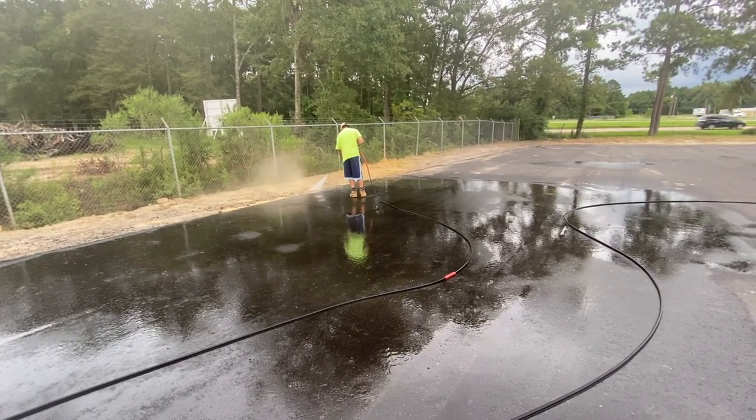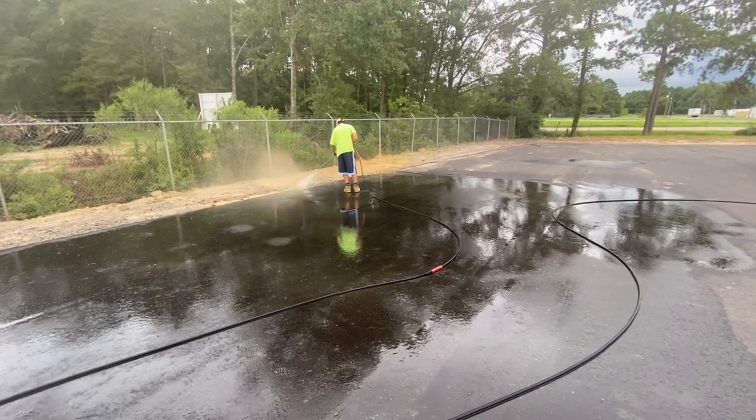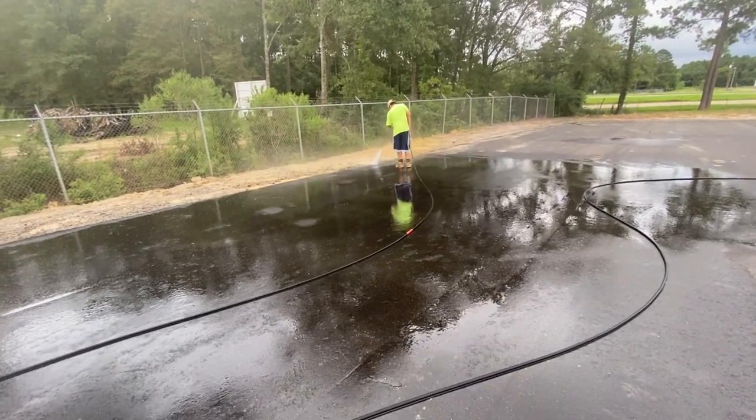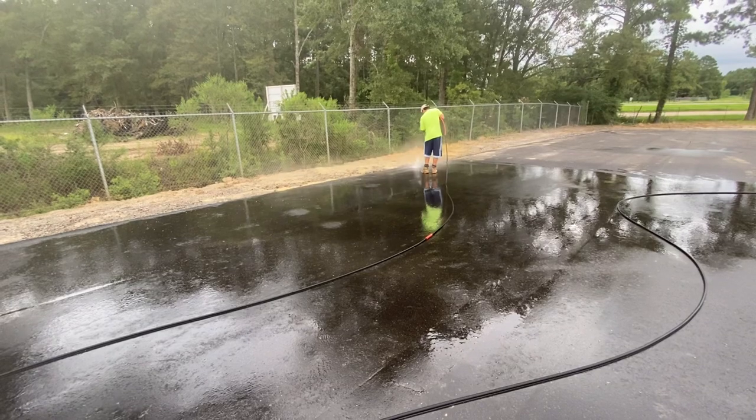I hope this helps with cleaning blacktop parking lots, new or old. Again, I'm Billy Davidson here with Davidson Pressure Washer Painting, and I hope to see you in the next video.